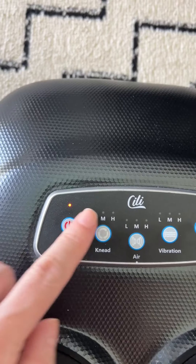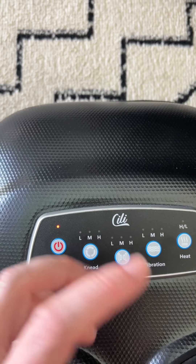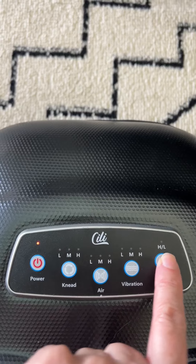So there are options here. With the power, you can pick low, medium, or high. Air controls how tight it gets, and then there's vibration and heat.